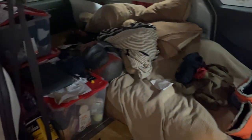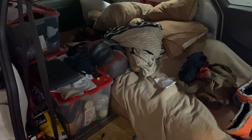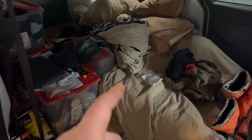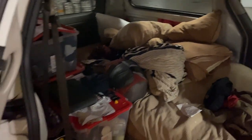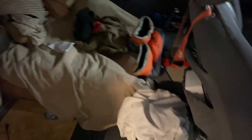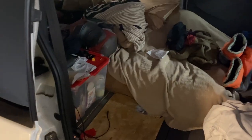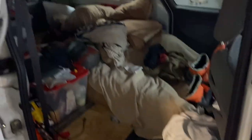Right now it's a total mess but that's the current setup - Tupperware containers with my food and clothes, bedding, laundry, a pair of shoes, a cooler, and tools. That's it.